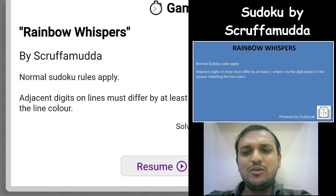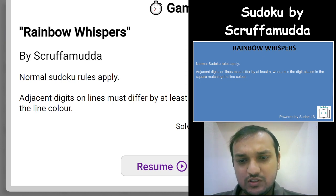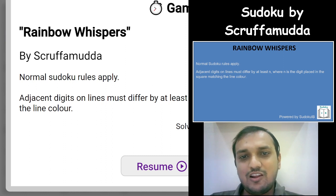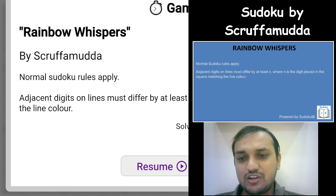Hi friends, welcome to the channel Unshackling Sudokus and Puzzles. Ashish here, and today I will be covering a Sudoku variant. This Sudoku is constructed by Scruffa Muda, and I really thank the author for giving me an opportunity to cover a video on our channel. The variant we are covering today is called Rainbow Whispers, and the moment I saw this Sudoku I was really excited to solve it — it was really colorful and the rules were also very simple but quite interesting.